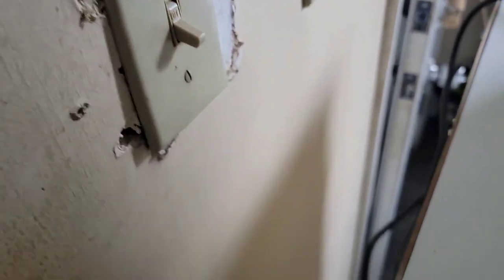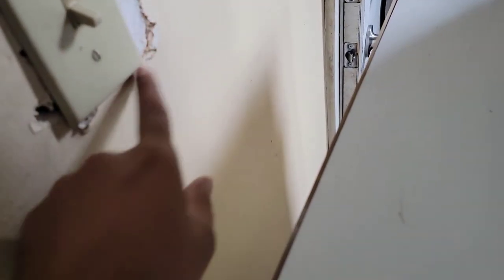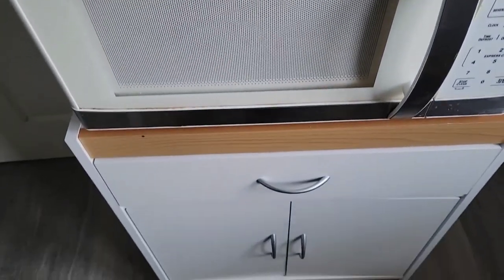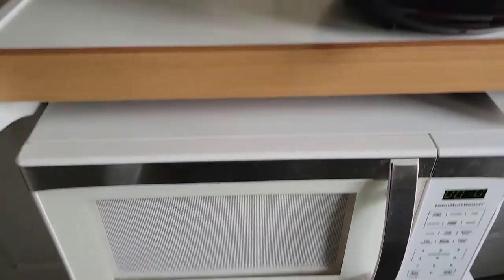I drilled a hole in the back to run the microwave wire out. There was no outlet here, so I tapped power from this switch to add an outlet here. I'll need to put some compound — some mud — sand it, and paint it back. That's it! If you like the video, click like, thumbs up, share, subscribe to see more videos, leave a comment below, and thanks for watching.